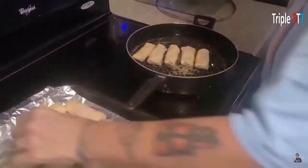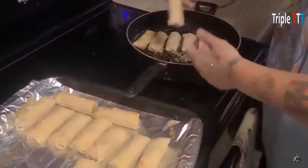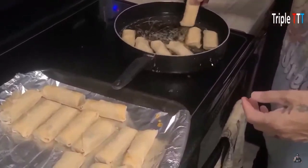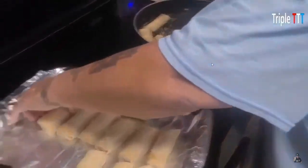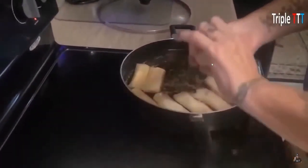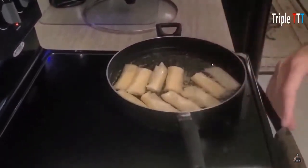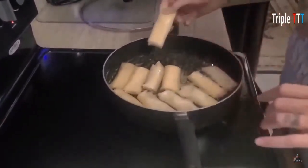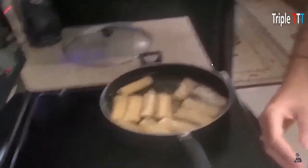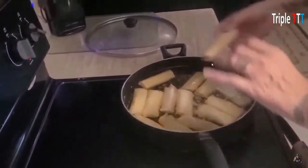You just layer them in, usually two rolls at a time. You could probably fit about 12 in depending on the size of your pan. You don't want to put them in before the oil is nice and hot, because if you put them in too soon, they'll sit in cold grease and just take on all that grease. These are not as greasy as you think.